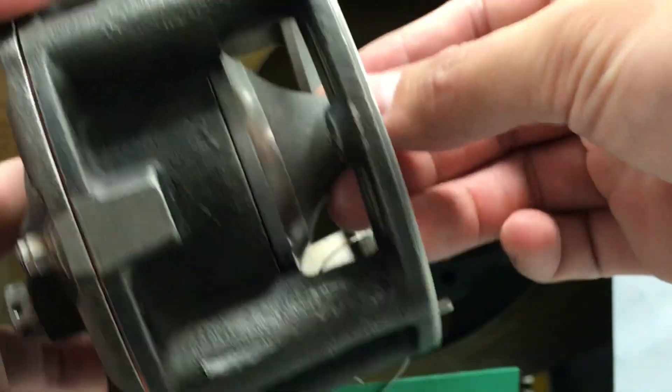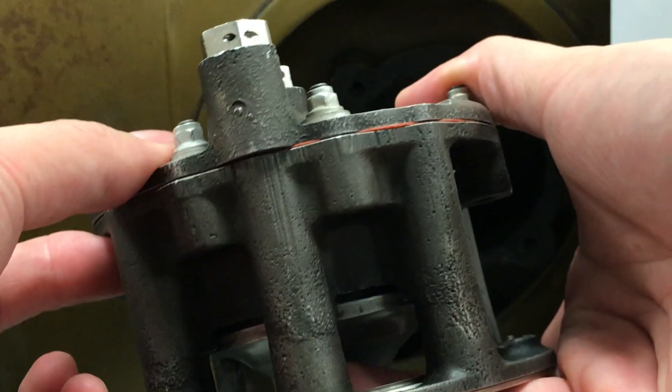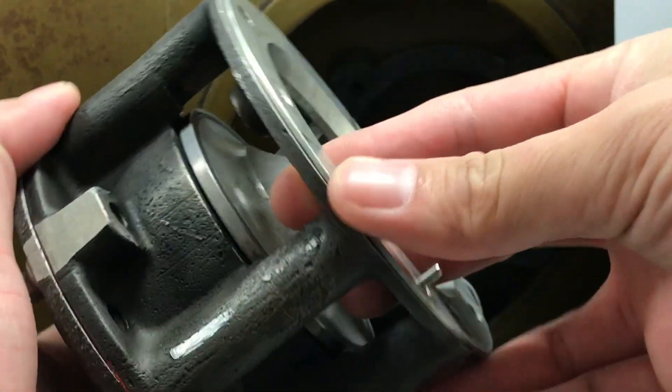To prevent compressor stall. So this is it — the bleed air valve, the instrument in the compressor section to prevent compressor stall.